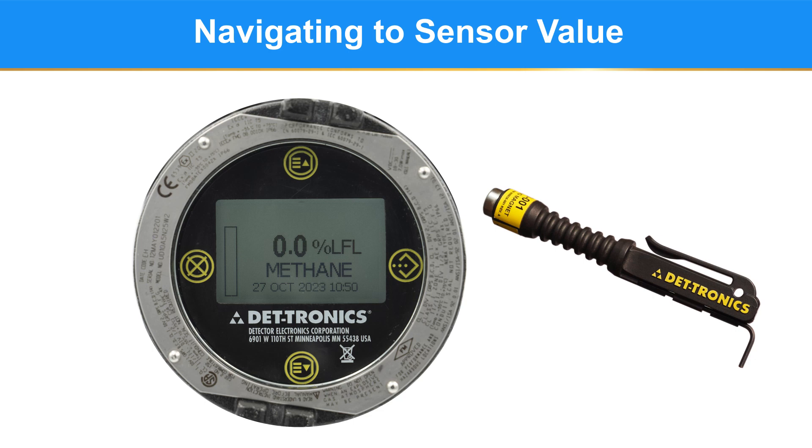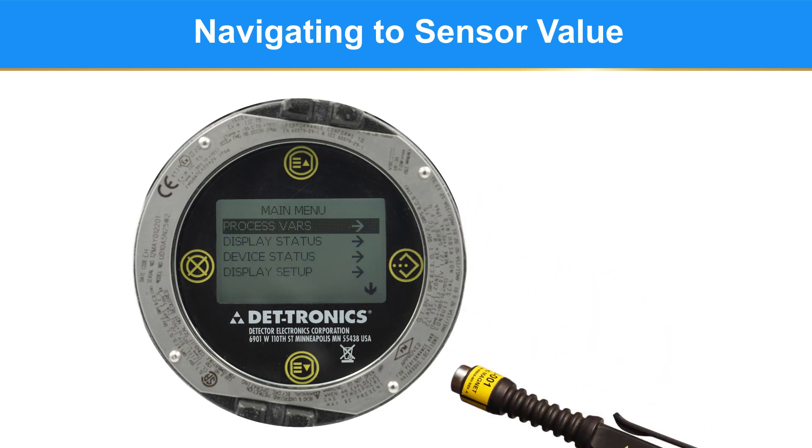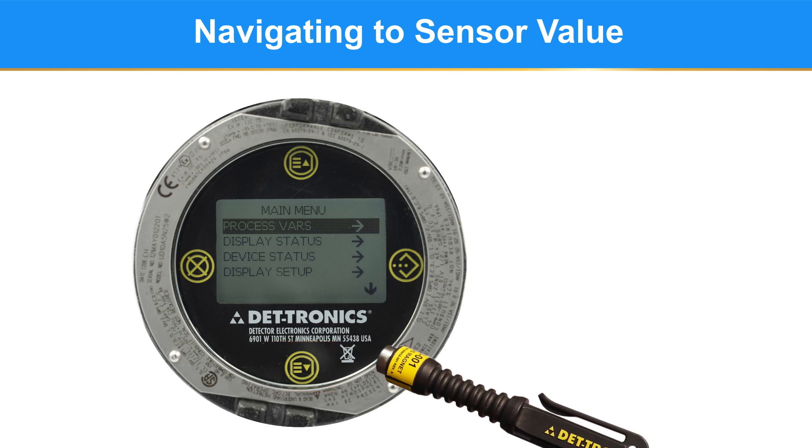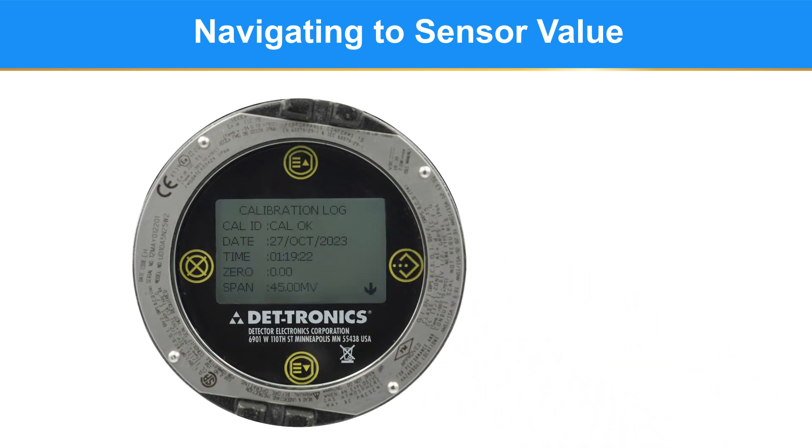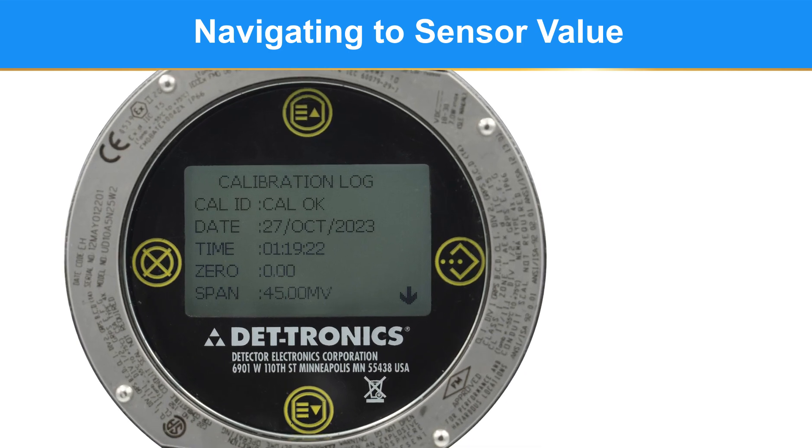You will start accessing the menu by clicking on the icon with the three dots. We need to work our way to the device status. Click the down arrow until device status is highlighted, then enter. You will find the sensor life information in the calibration log. Click down until the calibration log is highlighted, then enter. What you need to look at is the span millivolt value.